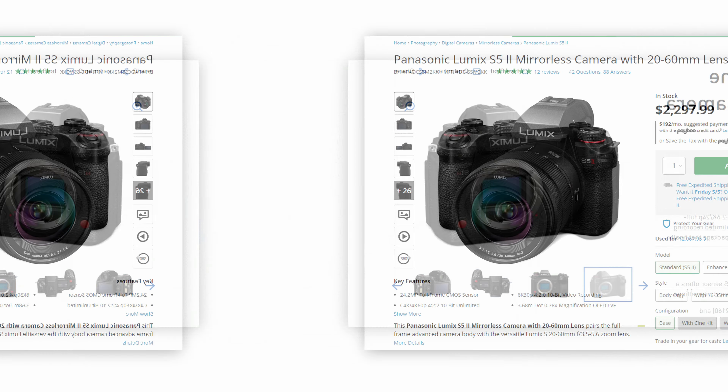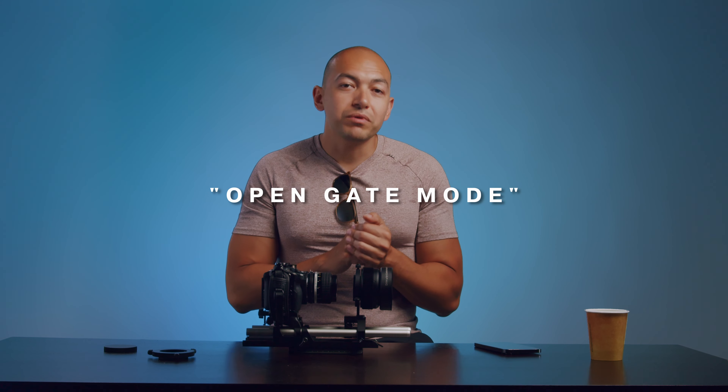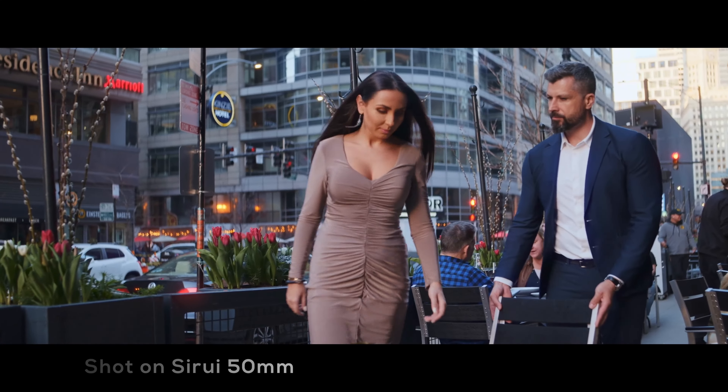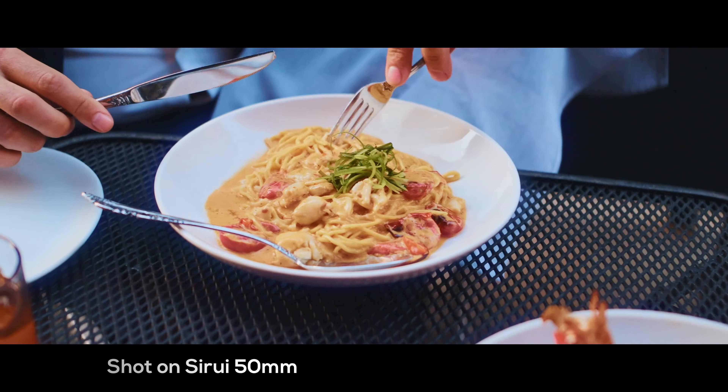On Sony you're on a 16:9 sensor aspect ratio. Unfortunately you're not able to record the full sensor height — some cameras do though. Check out the Panasonic S5 and S1H, which record in open gate mode, allowing you to record an image taller than a typical 16:9 format. For our purposes, we're still shooting 16:9 and cropping to deliver a 2.35 or 2.39 aspect ratio. As long as it looks great, that's all that matters.